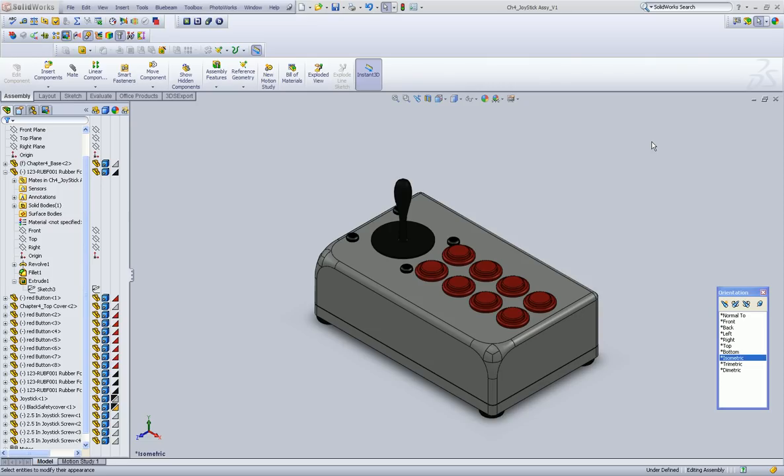Hi guys, welcome to the last installment in Chapter 4, talking about assemblies. Alright, so we want to make this thing an exploded view.